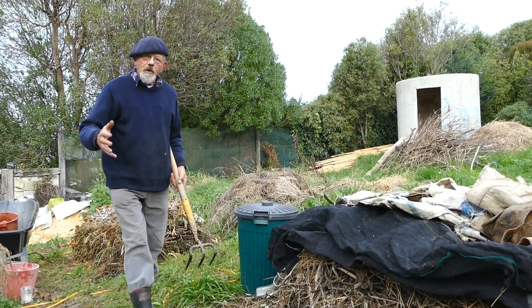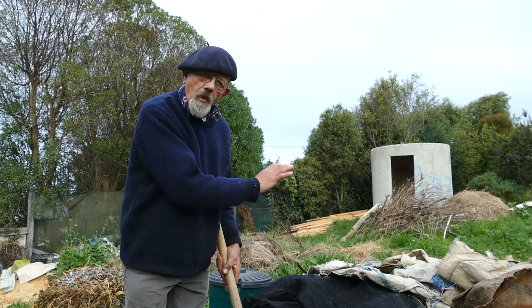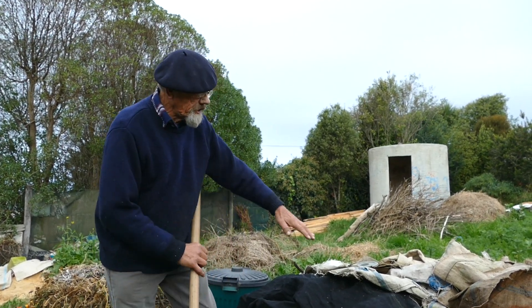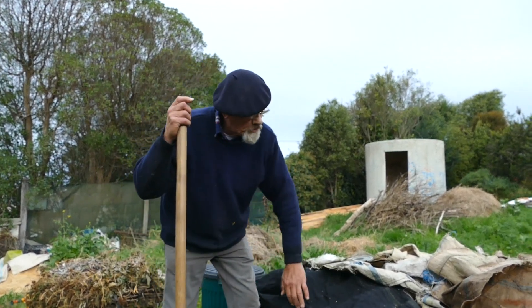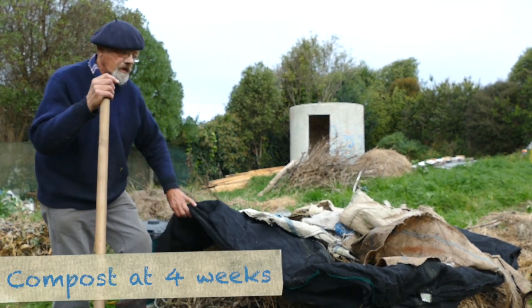Ordinarily I will make a compost until it's right up to chest high and over time it will break down and reduce, as this one here has. This was made somewhere four to six weeks ago, so let's have a look at deconstructing it and see what's doing under here.